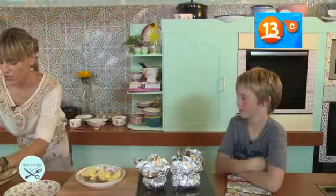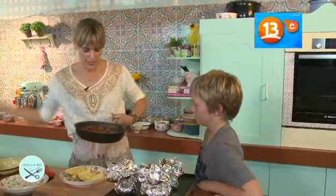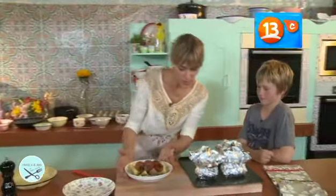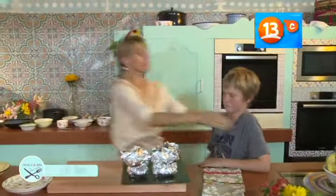Un poquito de crema. Vamos a agregar las albóndigas. ¿Qué te parece nuestro plato, André? Rico. Yo encuentro que está buenísimo, ¿no? Sí. High five. Seco. ¡Lo amo!